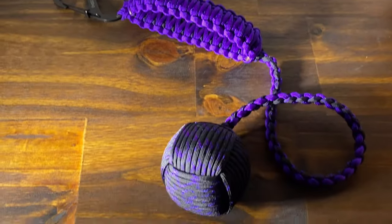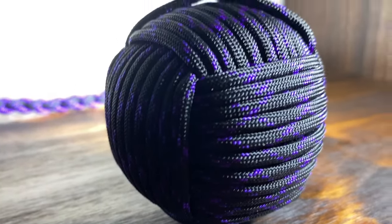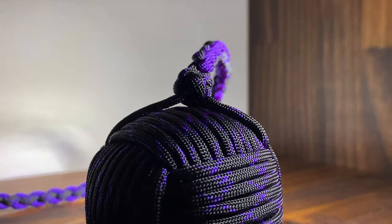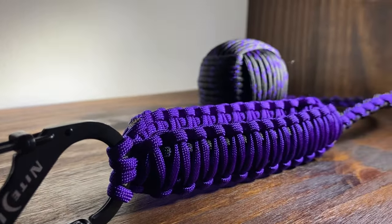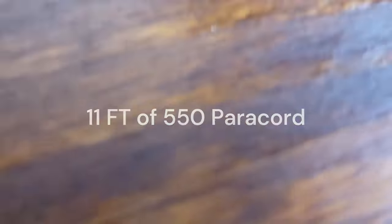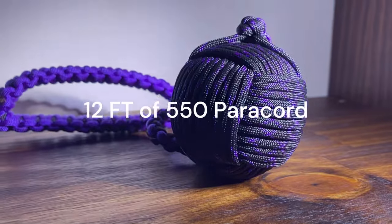Hey everyone, Lee here. Today we are making the 8 Ball Monkey's Fist. This is one of the nicest things I've ever made with paracord. I promise you will not be disappointed when you are finished. The supplies you are going to need starting with cord length is 30 foot of 550 paracord, 11 foot of 550 paracord, and lastly 12 foot of 550 paracord.